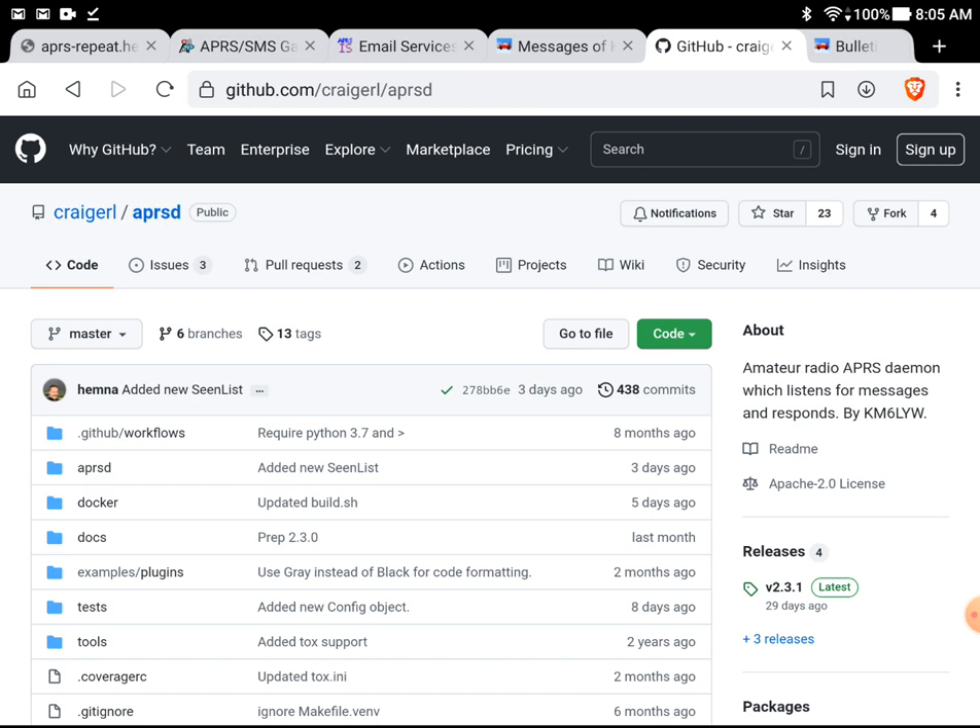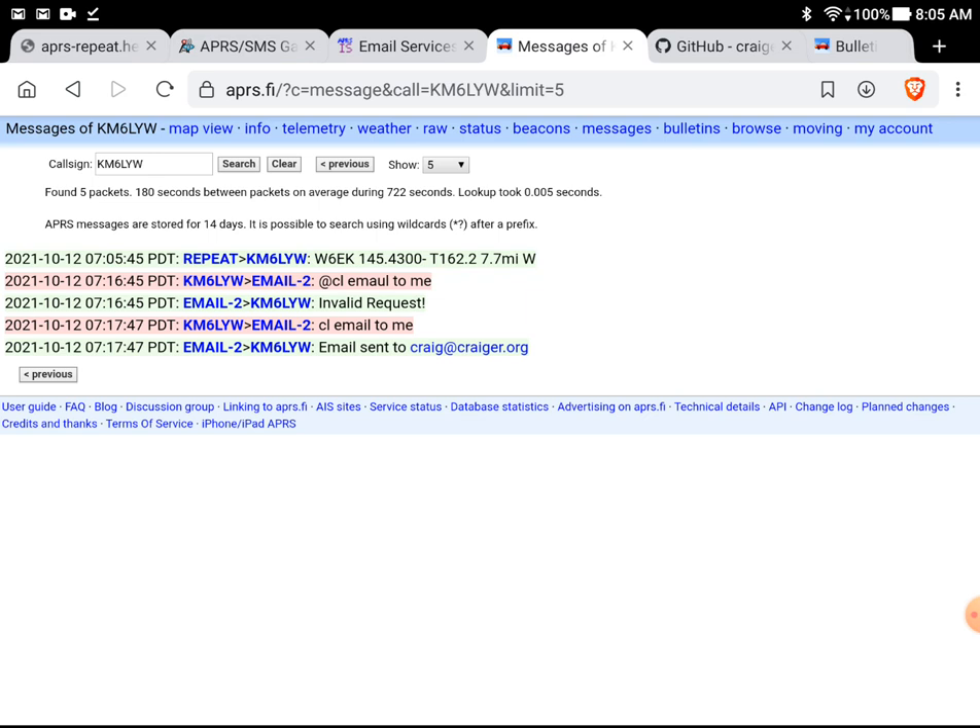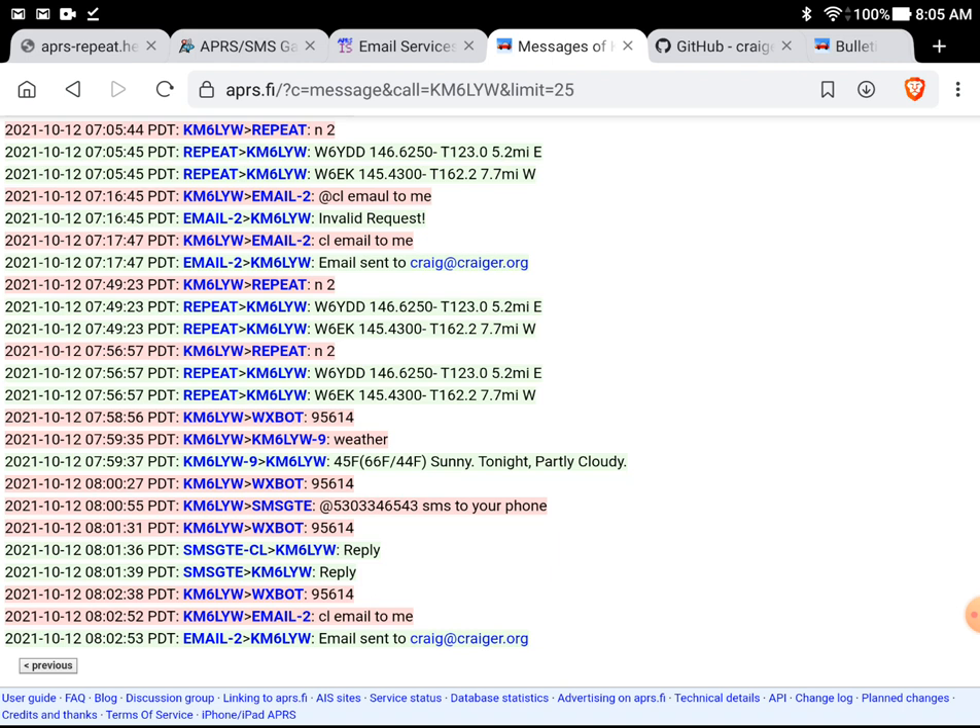Additionally, I don't want you to overlook APRS.fi — that's pretty much the APRS information service web interface. All of your APRS activity is tracked there. I'm looking at the messages for my station, KM6LYW Radio, and you'll see a transcript of the things we just did here — my Repeat request, a text message, and an email. Remember, none of this is private. There's no expectation of privacy on the radio, and it keeps this information for about two weeks. It's probably more private than cell phones, though, because cell phone data is kept forever.